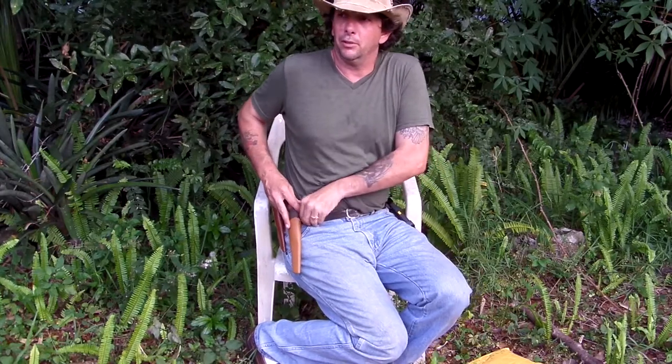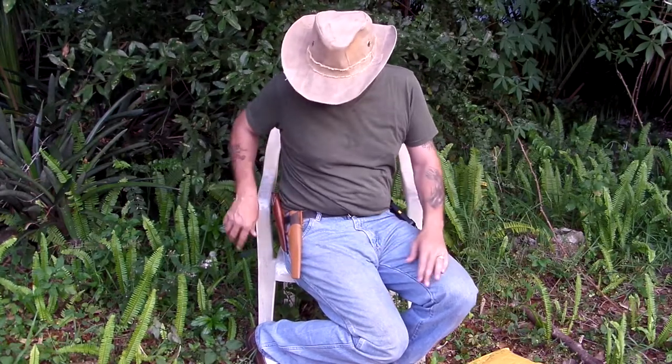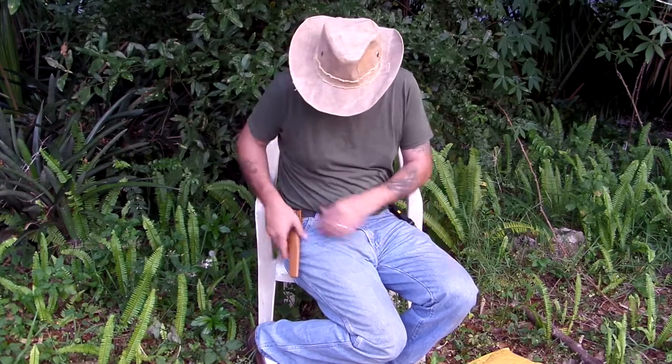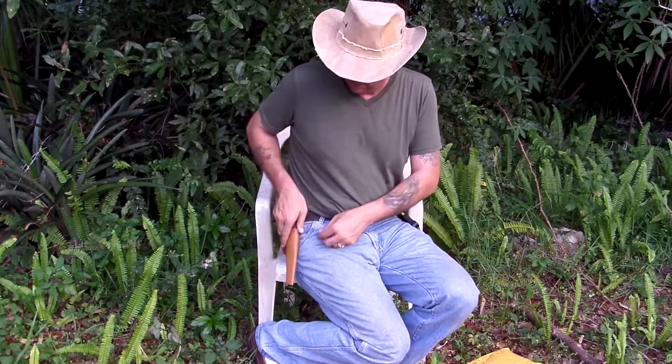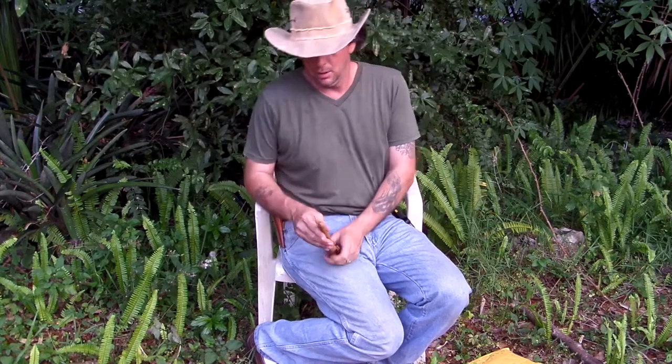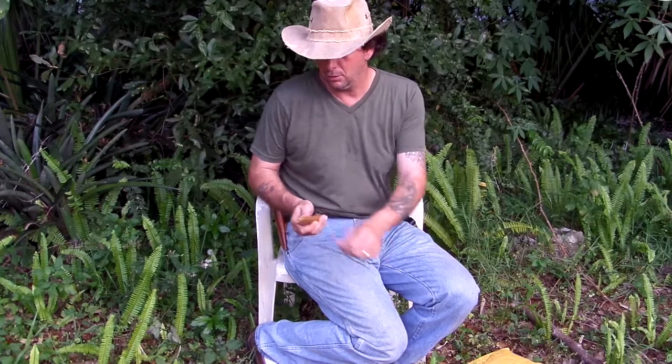It does sit on the hip fairly easy. I've got a thin belt on right now and it goes around — there's a little bit of room in there, not a whole lot. It doesn't come out that easy, so that's a good sign. It also has a weep hole in the bottom, so if it goes into the water it's going to drain out. I think it'll float, so don't drop it in.